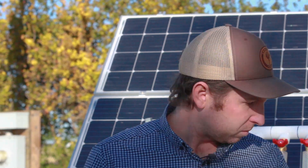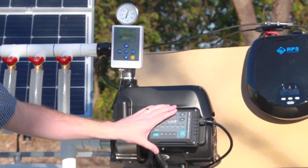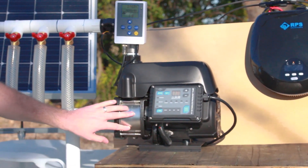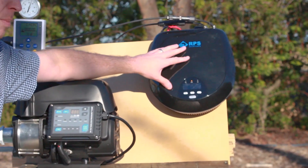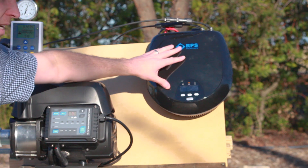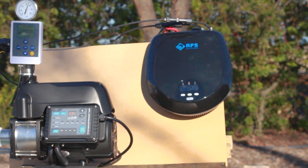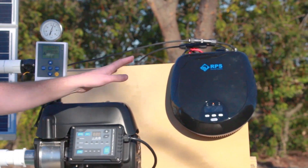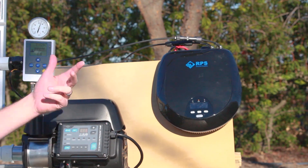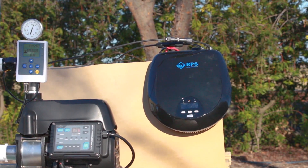First question is what comes with the system? So we have a tankless pressure pump here. This has our built-in controller and stainless steel centrifugal pump. We have the brain of the system which is our built-in charge controller and inverter in order to power the pump. This can take power directly from the solar panels and, not shown here, we have the batteries. The batteries come with the system. We also sell it without the batteries in case you already have an existing 24-volt battery bank system.